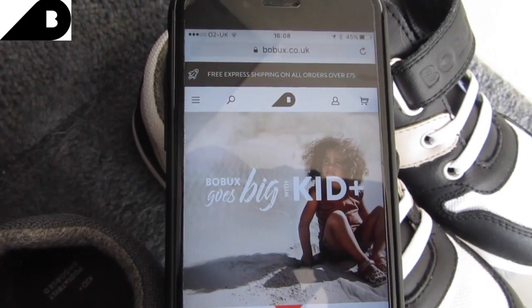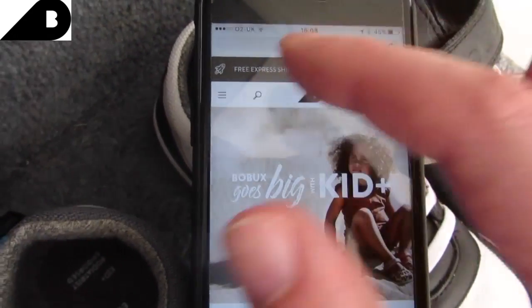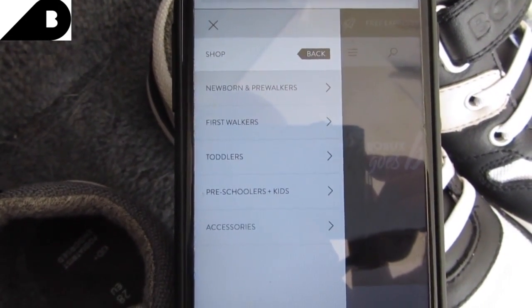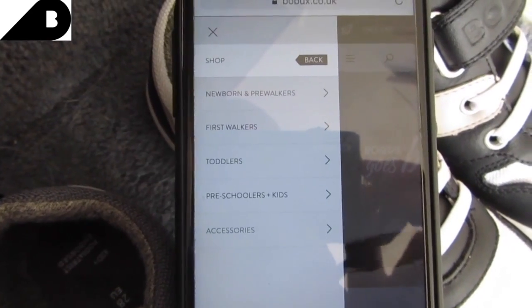So this is the Bobux website, .co.uk, just there. So yeah, they do newborn and pre-walkers, first walkers, toddlers, preschool plus kids, and accessories.